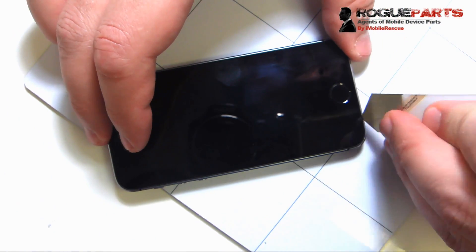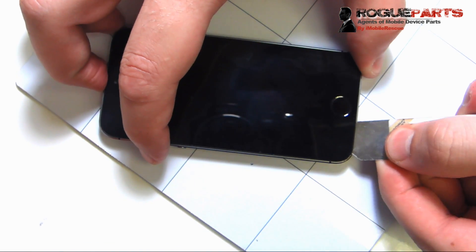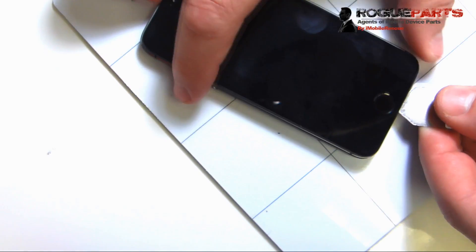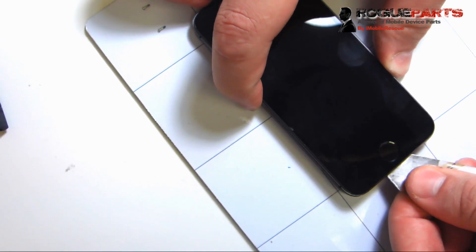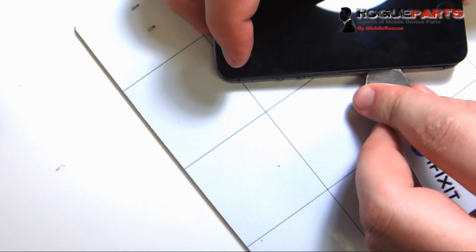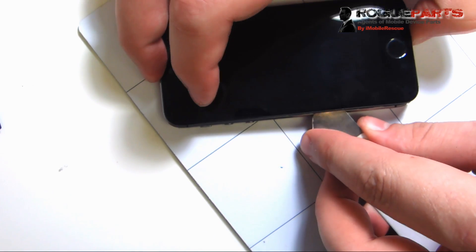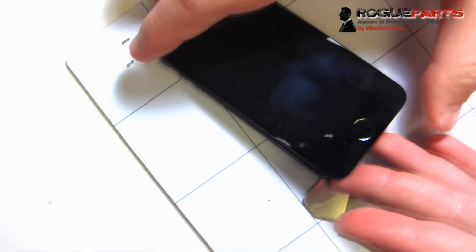We're going to take an iSesame tool or something otherwise thin. We don't really believe in suction cups for opening this up — it doesn't work as good. We're just going to get right underneath of that, being very careful because the home flex cable that that touch sensor plugs into is right there. One of the techniques we use is to slide that up the side so we can get it loose.